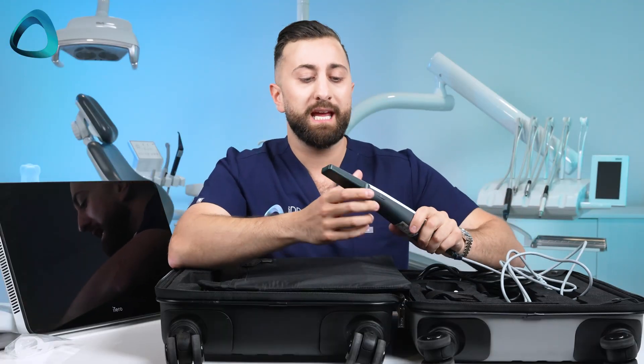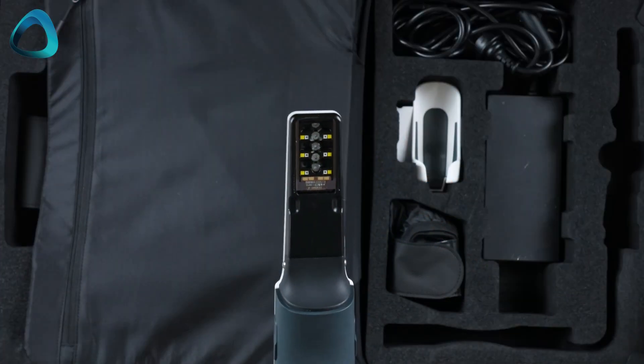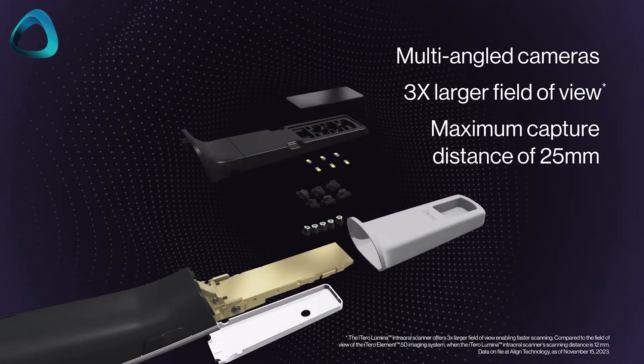Moving on, what we can see here is a protective cover sleeve — pretty stock standard. And now we can really see how impressive the scanner is and how much of an upgrade it is. For one, this is quite thin — much thinner than the huge Element 5D head. One of the interesting things the company has done is move all the scanner technology — or scanner modules as they call them — to the tip of the scanner.